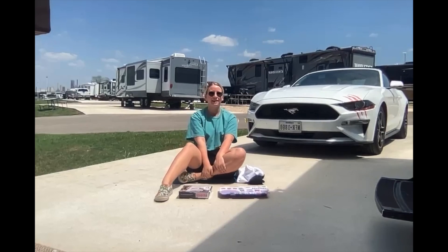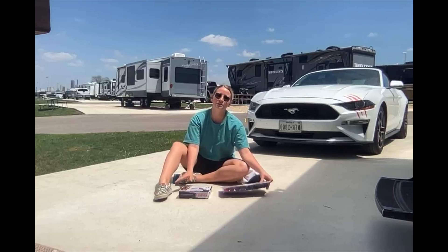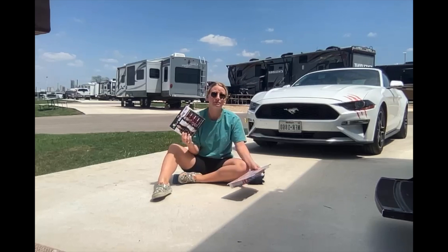Hi everyone, my name is Hallie Smith and I am a sophomore here at Texas State University. Today I'm going to be showing you how to tie-dye and reverse tie-dye.